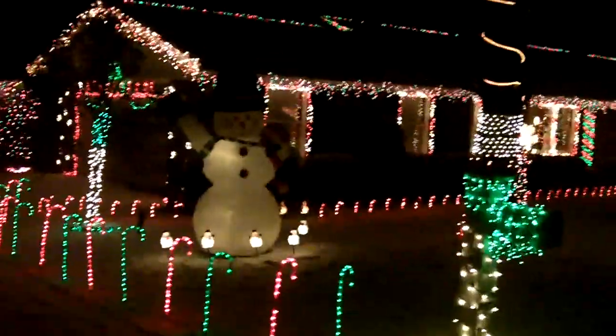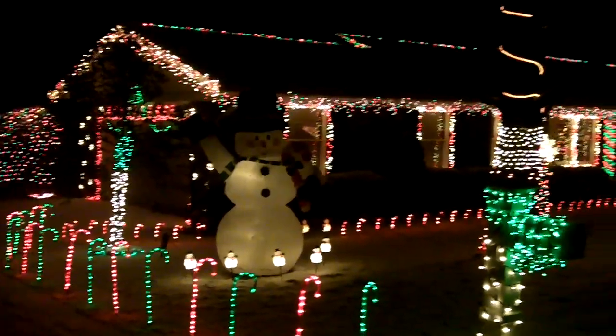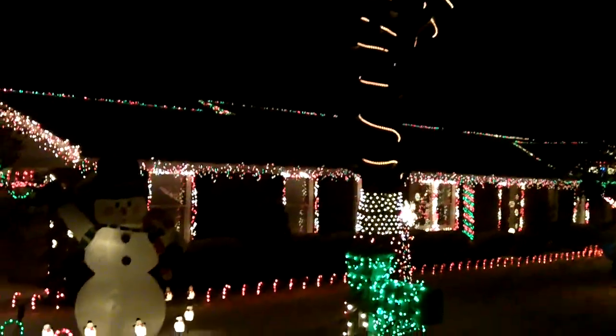33,479 lights — this is what that looks like. Our rope lights are climbing our 80-foot tree. Those are very scary to put up.